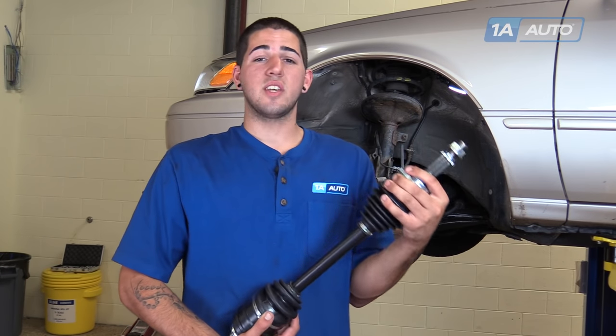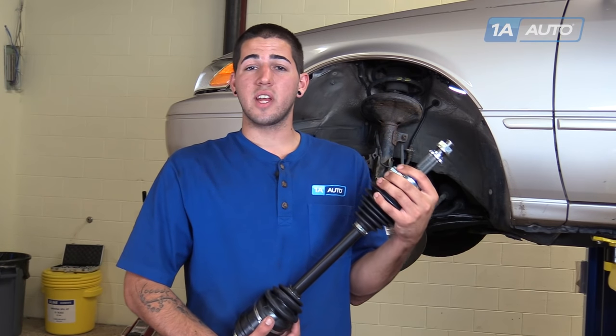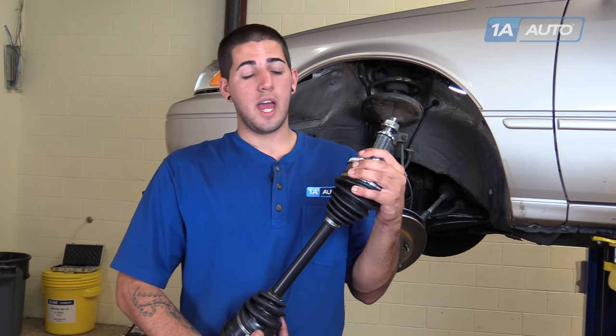In this video we're going to be showing you how to change out the driver's side CV axle in this 1998 Toyota Camry 2.2L inline 4. This information is the same from 1992 to 2001. Some symptoms of your CV axle going bad is a clicking sound when turning, especially at full lock you'll really hear these start to make a clicking sound.